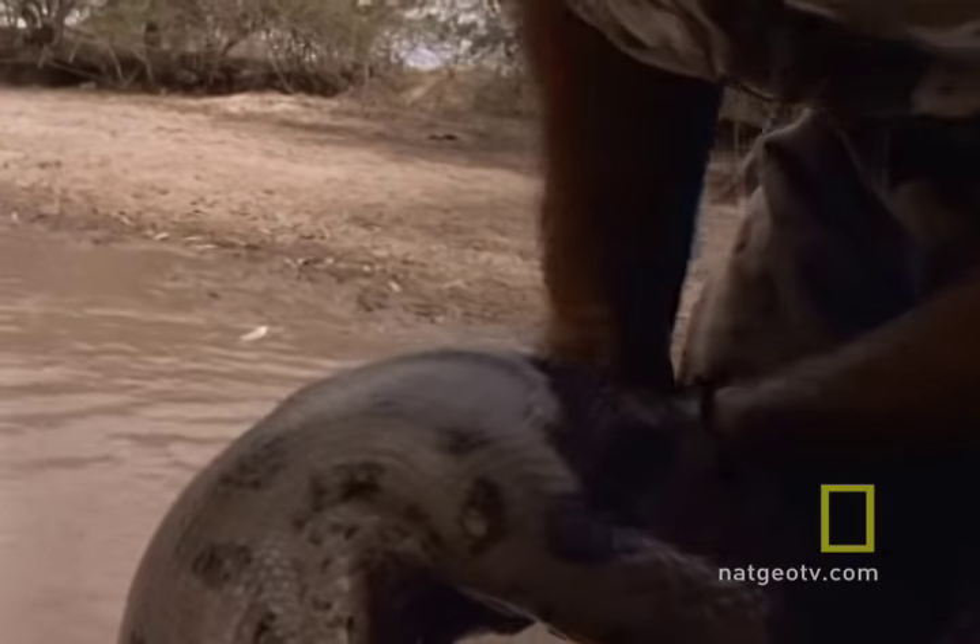The anaconda has sunk its fangs into the scientist's hand. Now here's the advice part of this video.